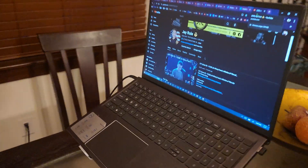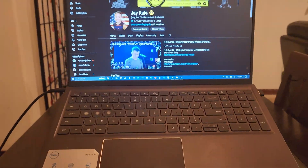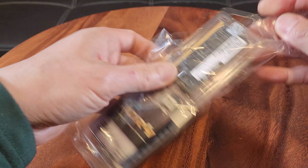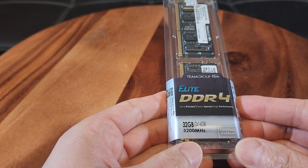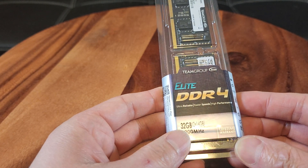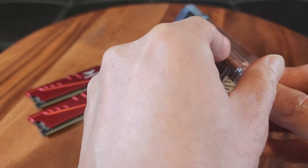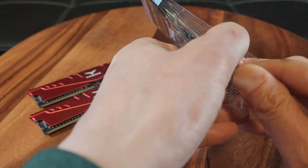It's time to upgrade the RAM on my Dell Inspiron 15 5515 touch laptop. I just got these in the mail the other day and I'm excited to finally install them. These are the TeamGroup 32 gigabytes — 2 by 16 gigabytes — 3200 megahertz DDR4 laptop RAM. It comes in a nice little container, so let me go ahead and unbox it and show you guys.